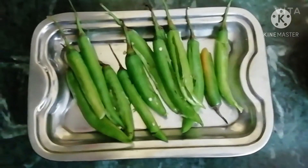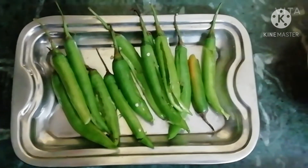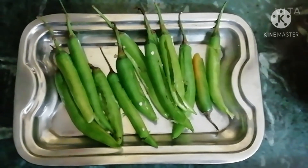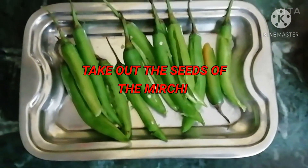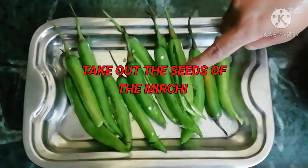Hello everyone, in the previous videos we have made puddings and all. In this video I'm going to teach you how to prepare the mirchi bhaji road style. First you have to remove the seeds of the mirchi and keep it ready.